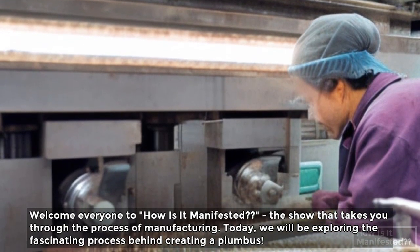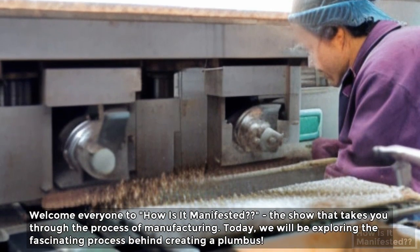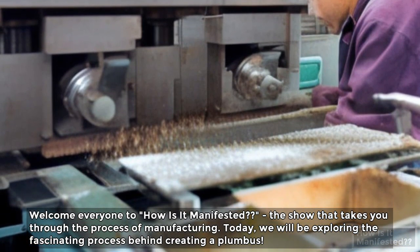Welcome everyone to How Is It Manifested, the show that takes you through the process of manufacturing. Today we will be exploring the fascinating process behind creating a plumbus.